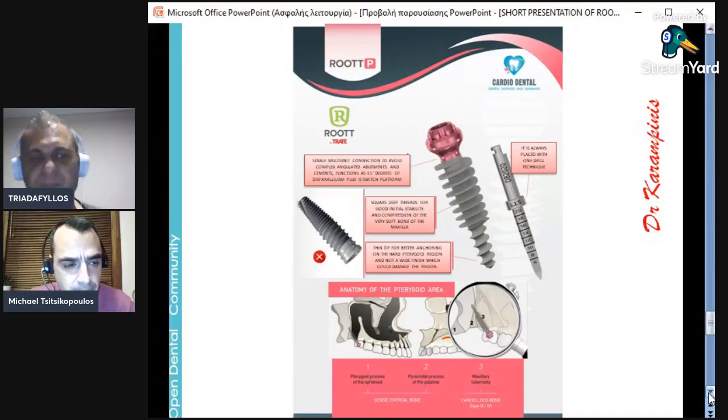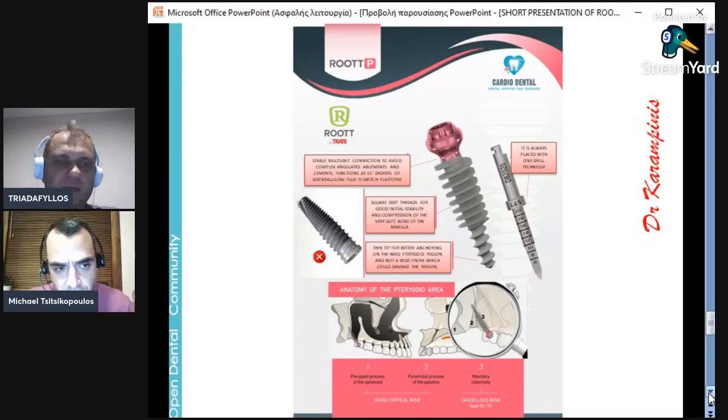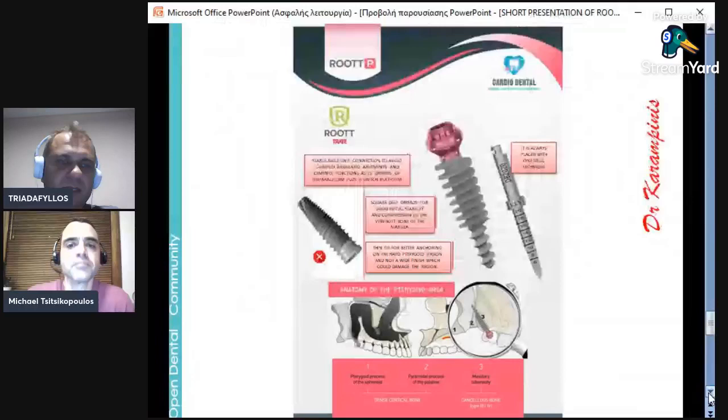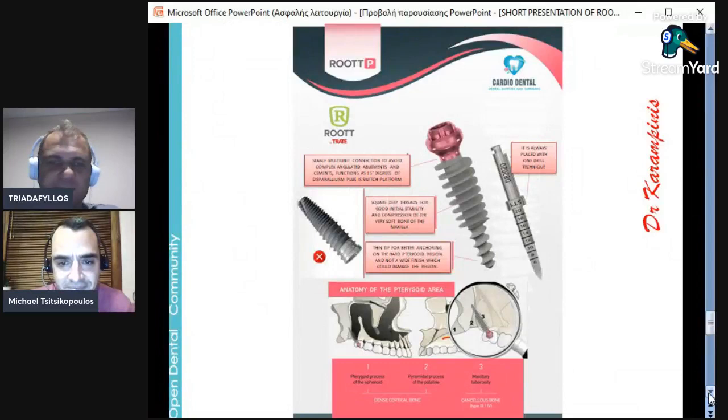Can you use it for immediate loading? I'm new to it — I've been using it for the last two years and haven't used it yet for immediate loading. We have some cases to show. Many people are using it for immediate loading and it is a very good tool. It depends on the doctor how they would like to use this kind of implant. So that was our short presentation, Michael — I don't know if you want to add something.